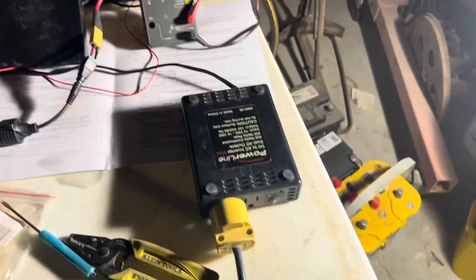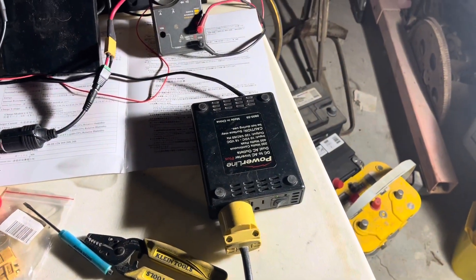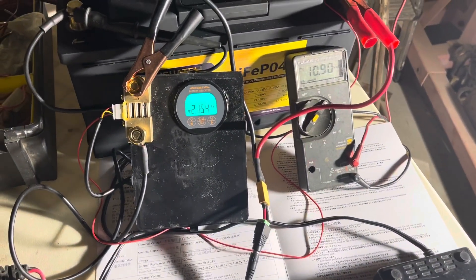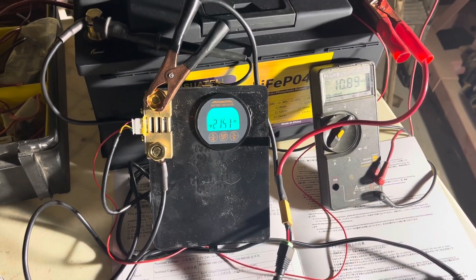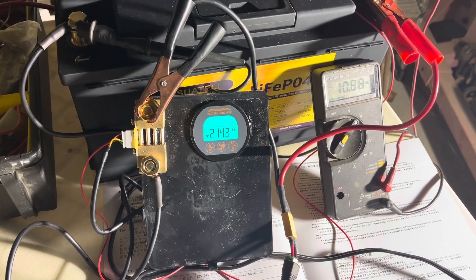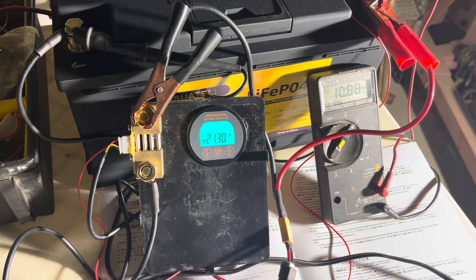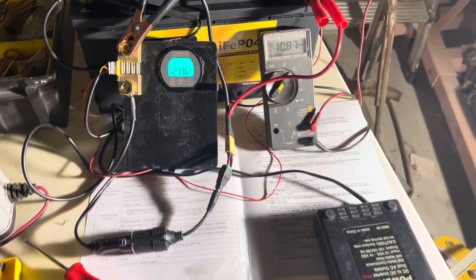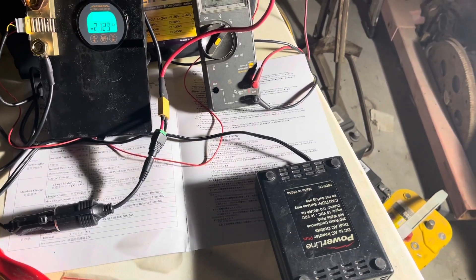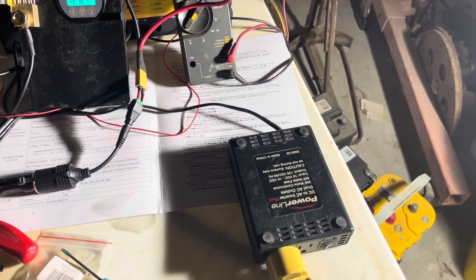We're at 10.9 and this thing's starting to scream. So anytime now we should be shutting down, and we'll be very close to the 100 amp hours. I think if anything, this inverter will be my limiting factor because it should be shutting down here pretty quick.